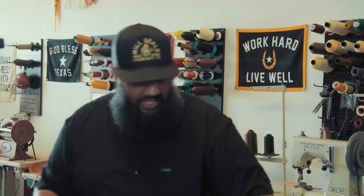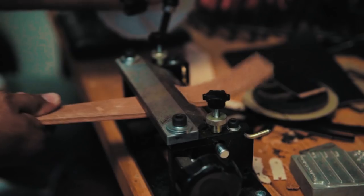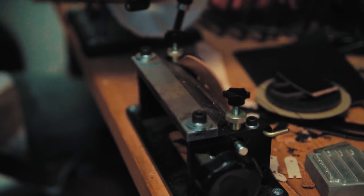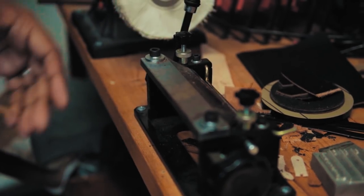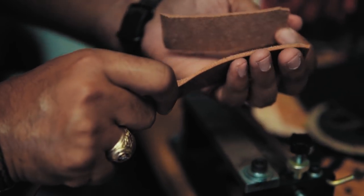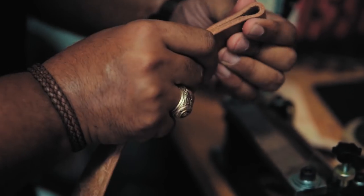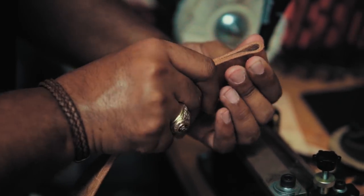We'll go over to our skiver and split that down real fast. We just pulled it against the blade and it stripped off that bit of leather right there — you can see it's pretty thick. Now, by doing that, when we fold this over it's not going to be too bulky. It'll still be thick and heavy, but it's not going to be too bulky on the buckle end.